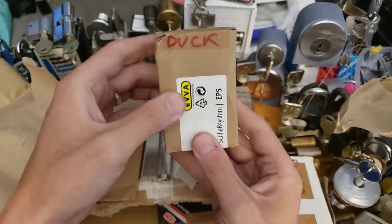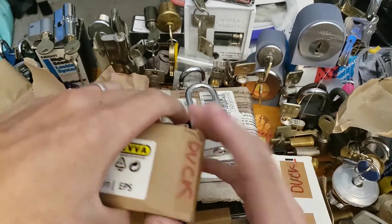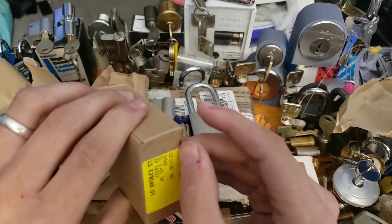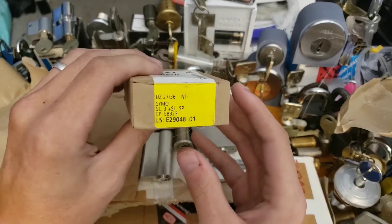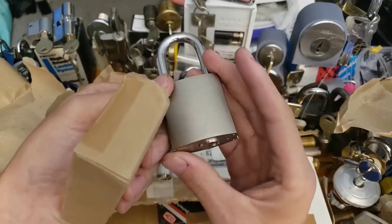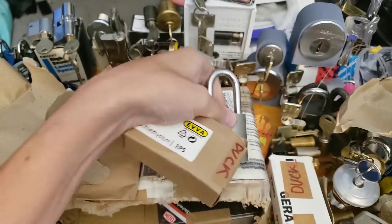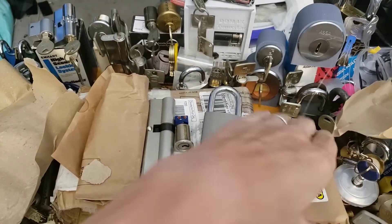Here's something that's also for Duck — it's marked as EPS, and it is sealed. I'm going to go ahead and leave it alone because it's sealed new. But it says EPS, so I'm going to assume it's pretty much this right here in a much nicer version — an Eva EPS padlock.